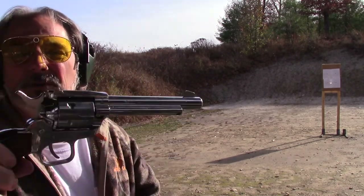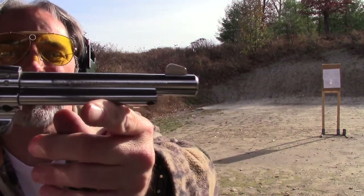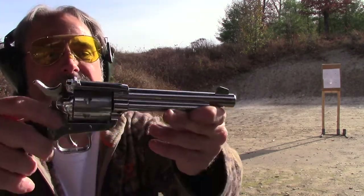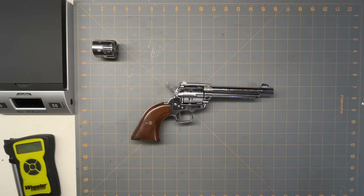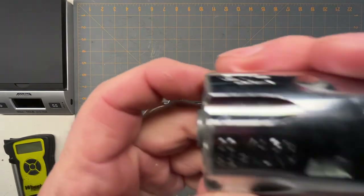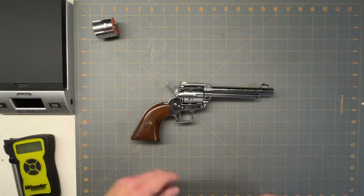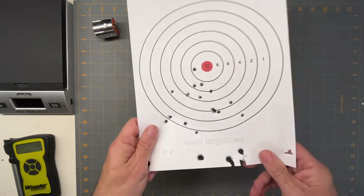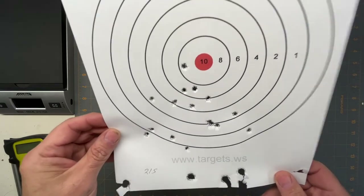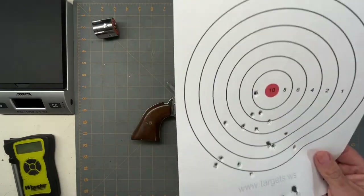It shoots good. This is a 22 Long Rifle cylinder, but it also came with a 22 Magnum cylinder — so when I got it, it came with both. That's about three cylinders' worth of shooting at 10 yards. It does pretty good — I wasn't going for pinpoint accuracy, just shooting casually.